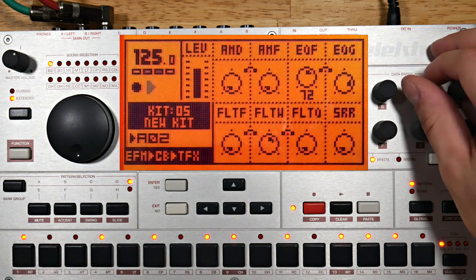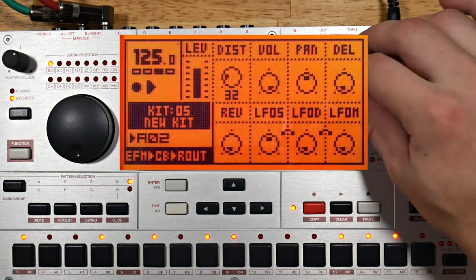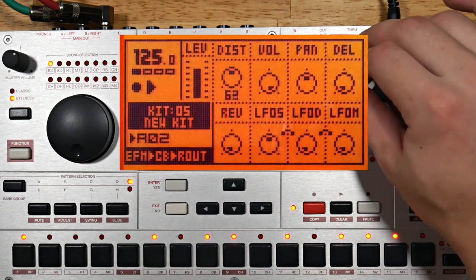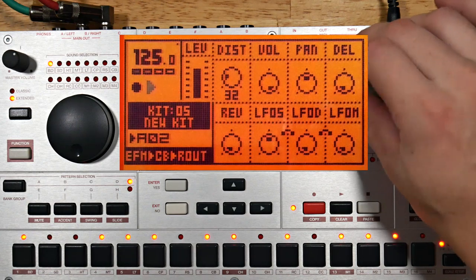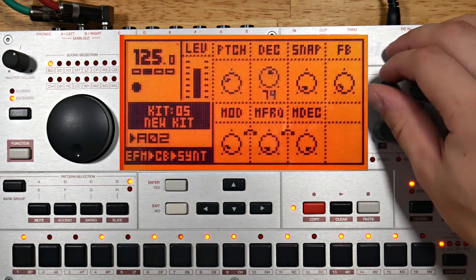This sound is very harmonically rich already, but I'm curious what some distortion will do. That's kind of an ugly clipping sound — I'll leave it turned up just a smidge though. Turn up the decay a bit.